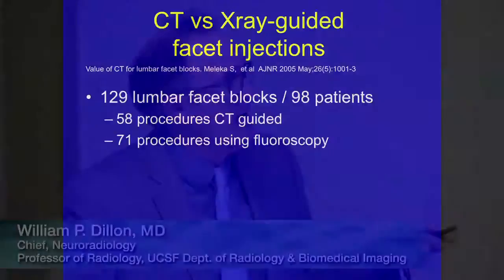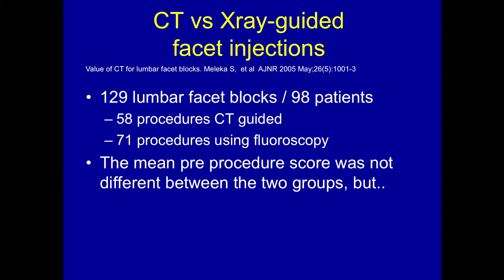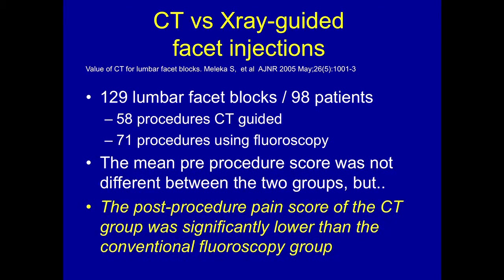How good is CT over x-ray? There is some literature on this. In a nice article from AJNR in 2005, they retrospectively looked at patients with lumbar facet blocks. In 98 patients, they did 129 facet blocks — 58 under CT guidance and 71 under fluoroscopy. The pre-procedure visual analog pain score was not different between the two groups, but the post-procedure pain score of the CT group was significantly lower than the fluoroscopy group.